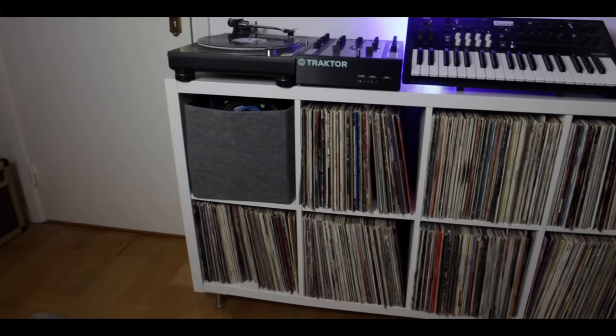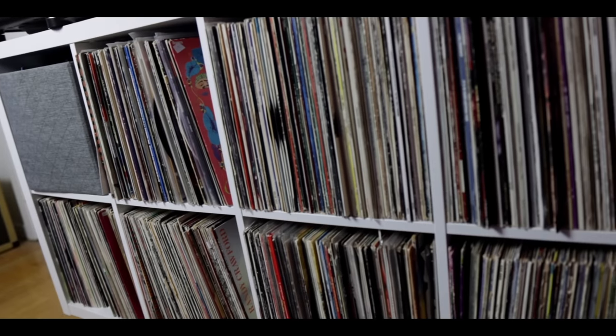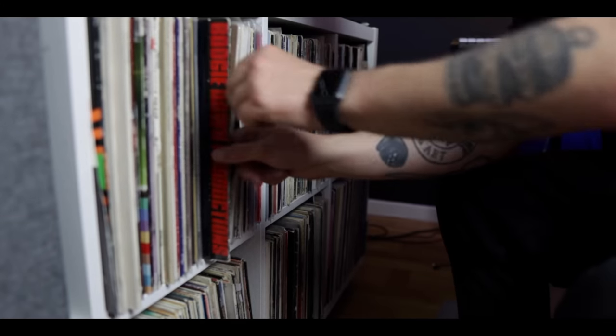I am a big fan of IKEA's Kallax shelf, that used to be called Expedit. A lot of people use them to stack their records, hold gear and stuff like that, and that's what I do as well — it's right over here. I've had this one for years to keep my records organized and to hold my turntable and synthesizers.